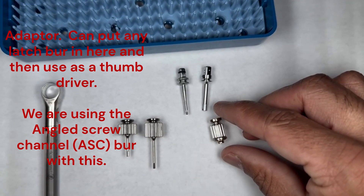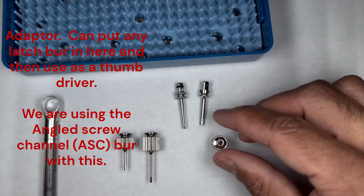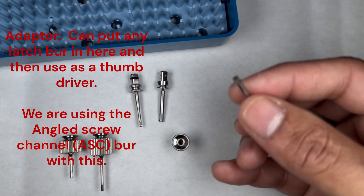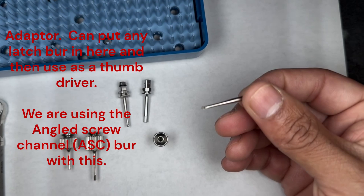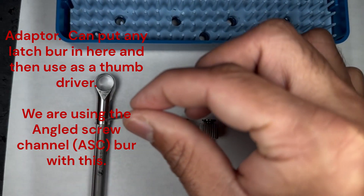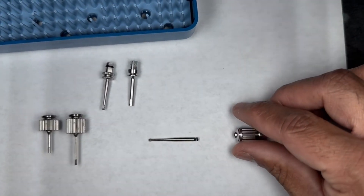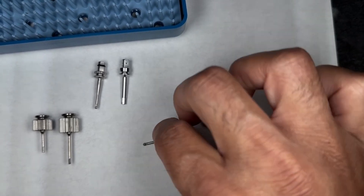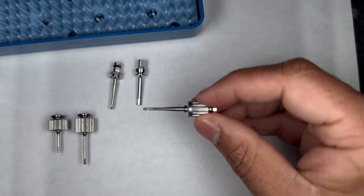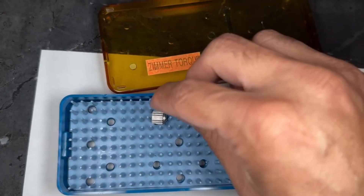To make this kit more efficient, they include these connection pieces. There's one that converts a driver into a thumb driver, and the piece that pairs with that has a ball end — so it works at an angle, similar to the angled screw channel. It goes into the torque wrench, or with the connector piece it becomes a thumb driver as well. There are two separate pieces for this — don't ask me why they designed it that way.